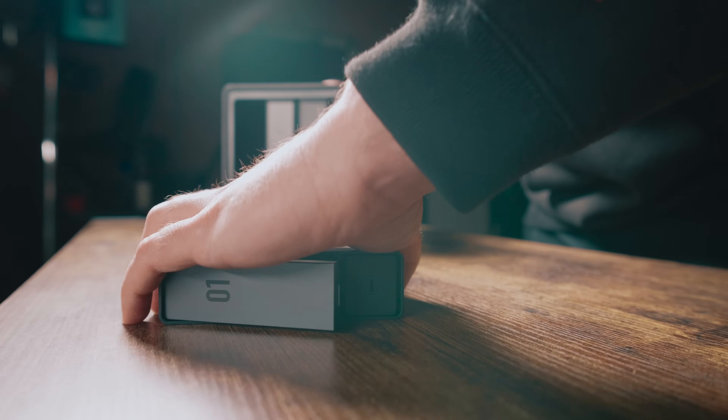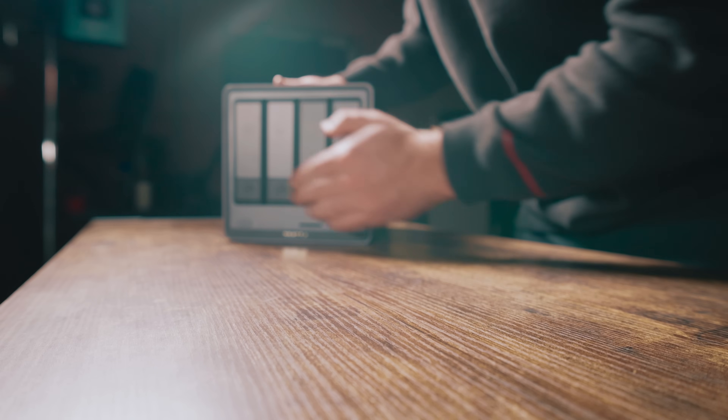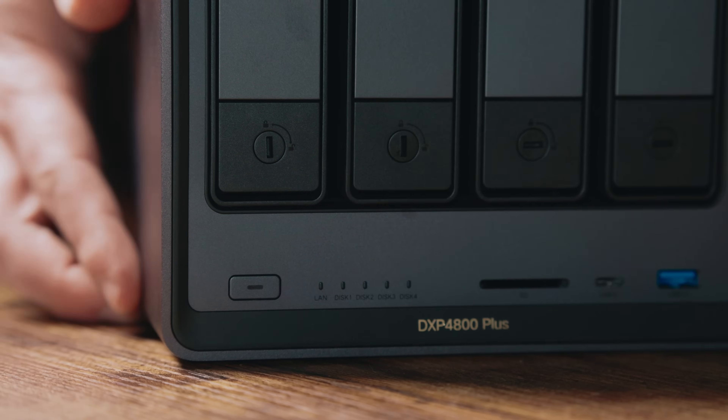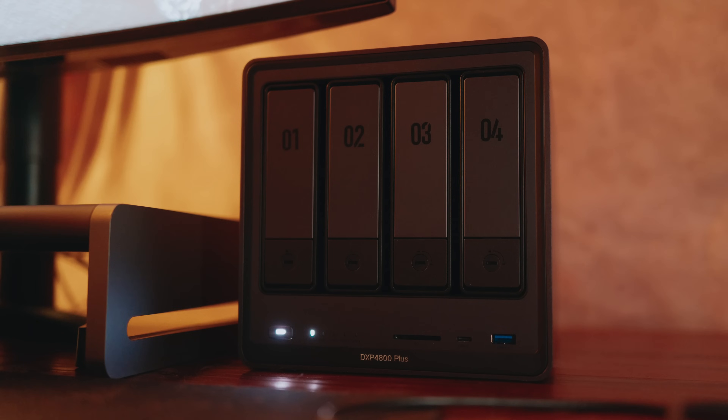After doing some research on how I want to set up this NAS, I think I'm going to go with RAID 5, which requires at least three drives. So what I'm doing is getting all the data off one drive and putting it onto another so I can slip it in, and I also ordered another one off Amazon so then I'll have four 8-terabyte drives. The big thing is I just want this stuff to be accessible all in one place. I'm transferring this data right now — it's going to take a couple of hours, so I'll be back in the morning.